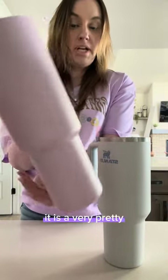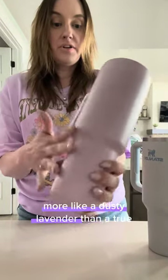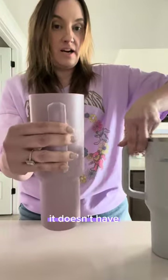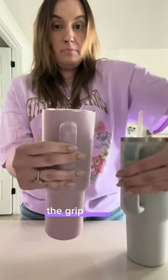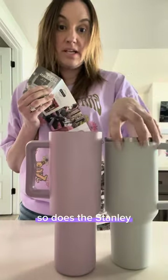It is very pretty — I would say it's more like a dusty lavender than a true lavender. It has a handle on the side. It doesn't have the grip like the Stanley does. This comes with a lifetime warranty, just like the Stanley.